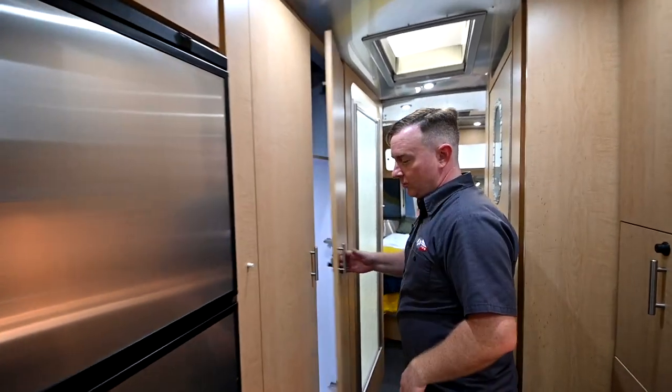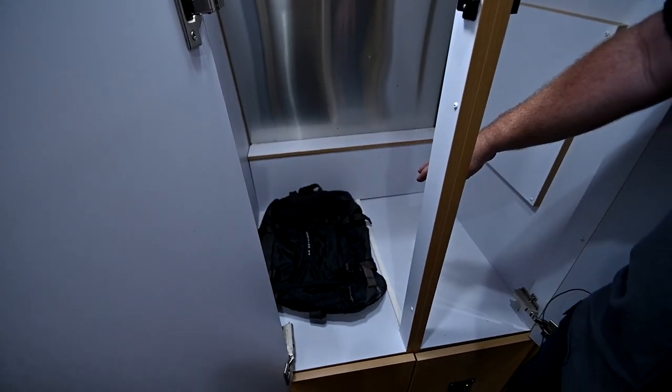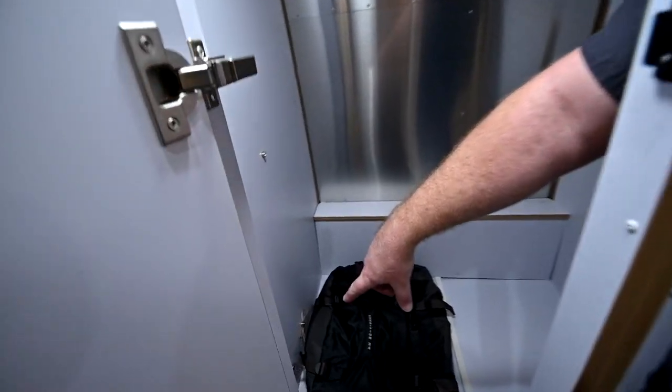Moving a little further back, main hanging storage is here. There was a backpack that came with this that is still in here, and then we have the storage for your table legs down below.